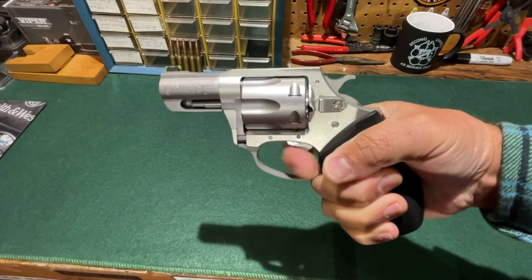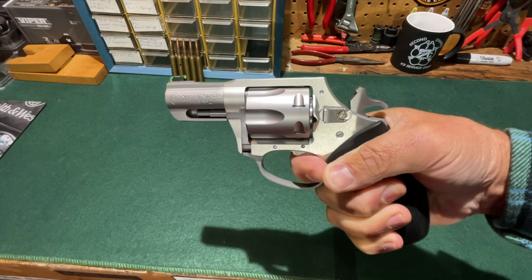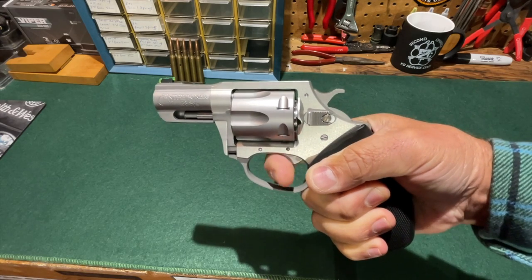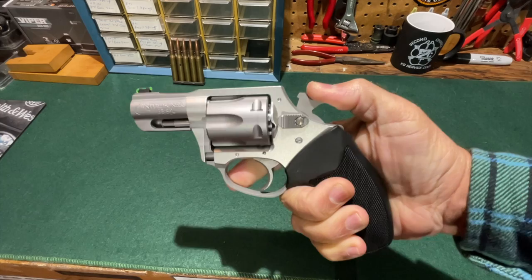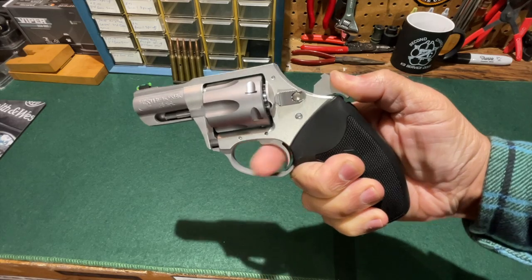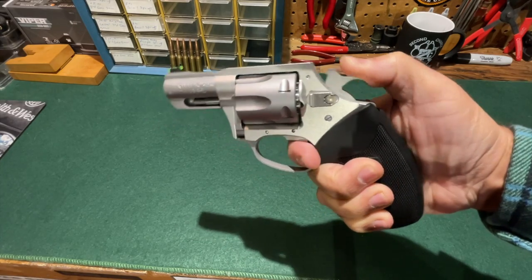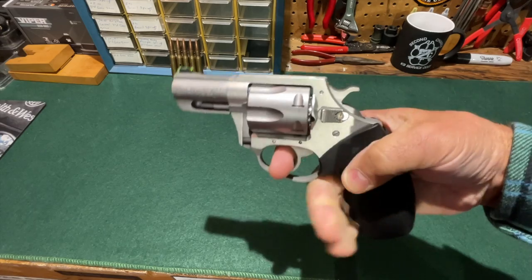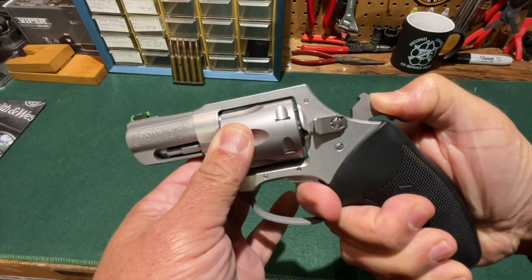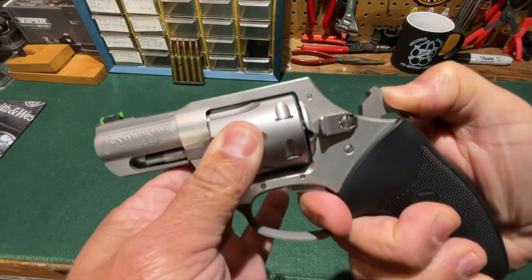Cylinder timing for the Charter Arms Boxer seems to be essentially perfect. On all six chambers, the cylinder is locking in place just prior to the point where the hammer falls. Similarly, in single-action mode, the cylinder is locked before the hammer is fully cocked. Lock-up is pretty impressive — at the point where the trigger is pulled to the rear and the hammer would be dropping to fire, there is no perceptible movement of the cylinder at all. It is locked up very tight.